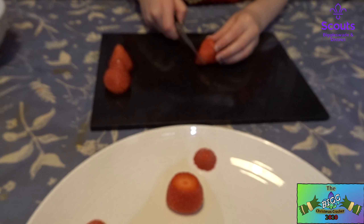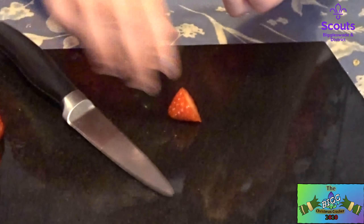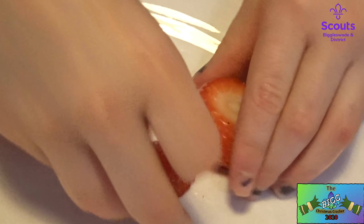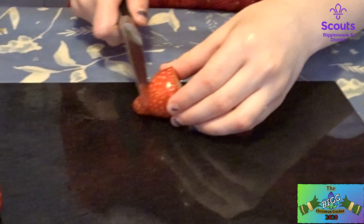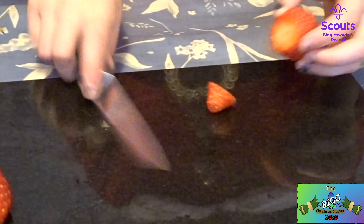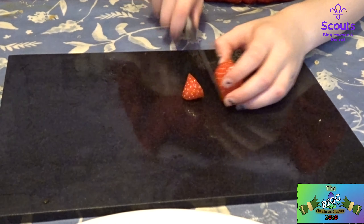Be very careful with that knife. Mind your fingers. Here's another one finished. I've got one, two more. Now we've got one more. And then the last one.